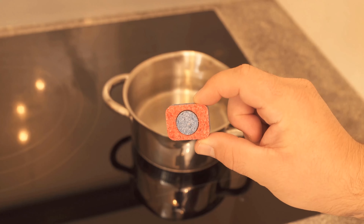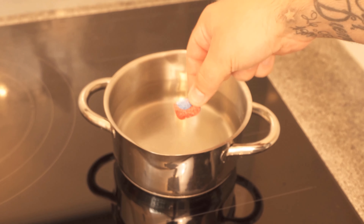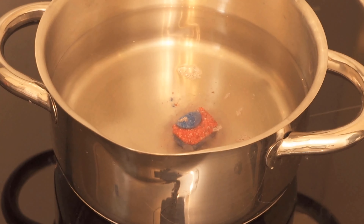You can actually get rid of those food smells with a dishwasher tab. All you have to do is boil it in hot water in a saucepan. I'm only going to take half a dishwasher tab for this. I put some water in the saucepan with the half dishwasher tab and let it boil — medium to low heat is enough.